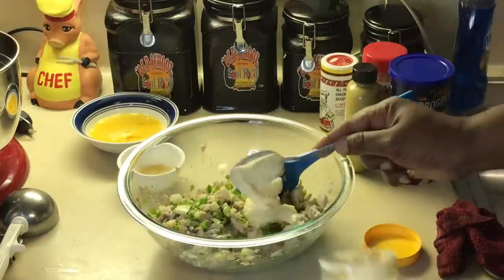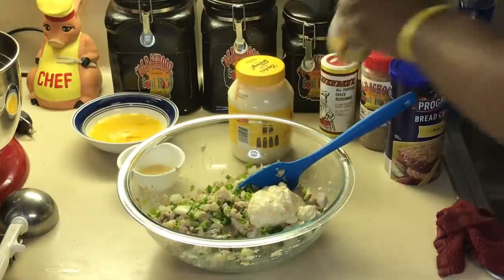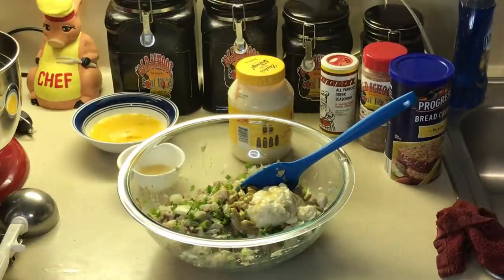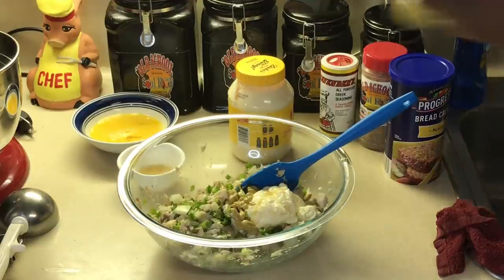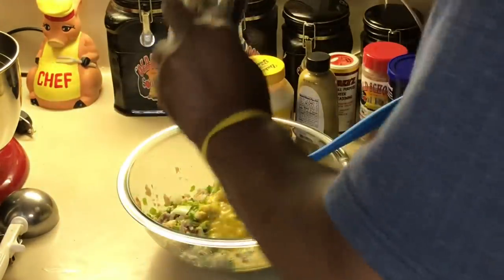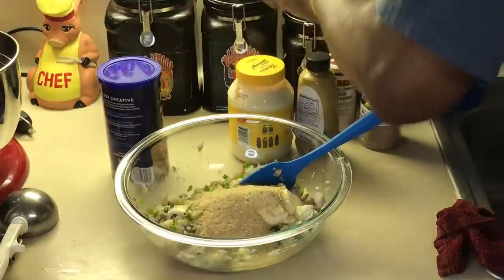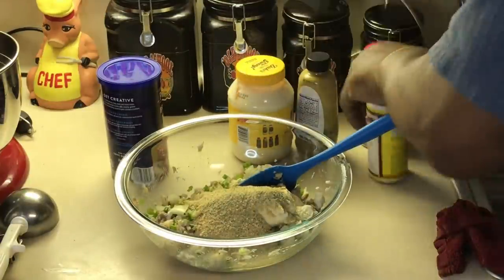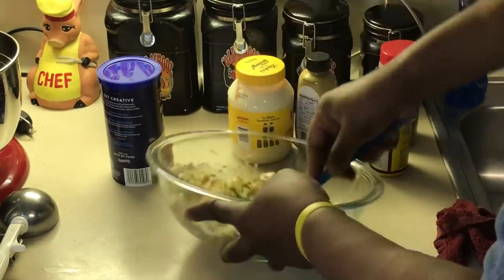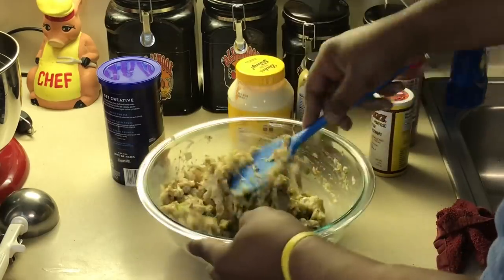The mayonnaise I'm putting in here is going to give it a little bit of creaminess and moisture. I'm going to put a little Dijon mustard in here — give it a little zing. A little lemon juice is going to add that refreshing taste when you bite into it. I got two binding agents: eggs and breadcrumbs. I'm going to add my seasoning and a little more Uncle Steve's shake. Then we'll check our seasoning after we get it mixed. I'm going to be very careful when I mix this together because I don't want to mush the fish up too much, but I want everybody to know it's a fish cake.